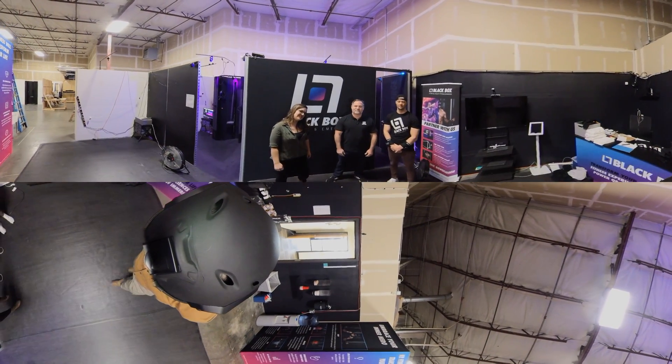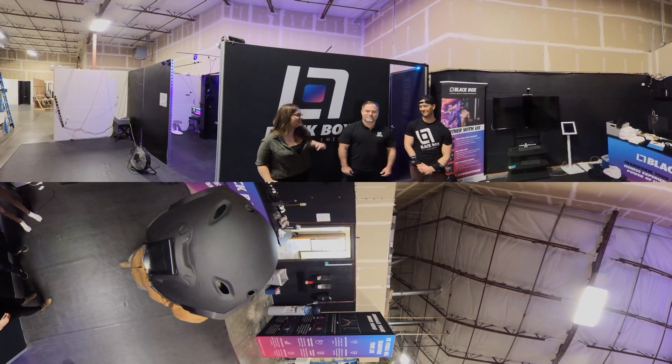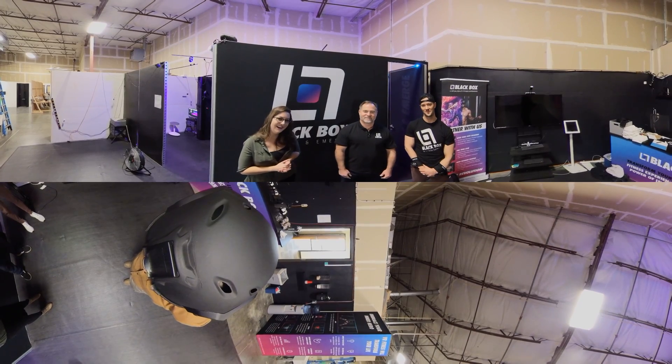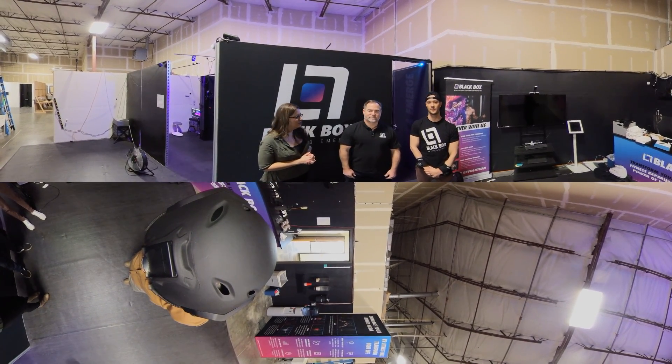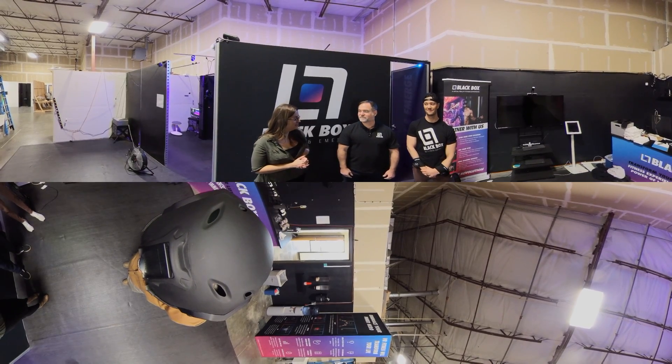Hi, this is Brienne from 360 Immersive. This is Jim and Preston with Blackbox VR. Usually we're talking about training of a little bit different type, but today we're going to talk about a really exciting fun way to train.